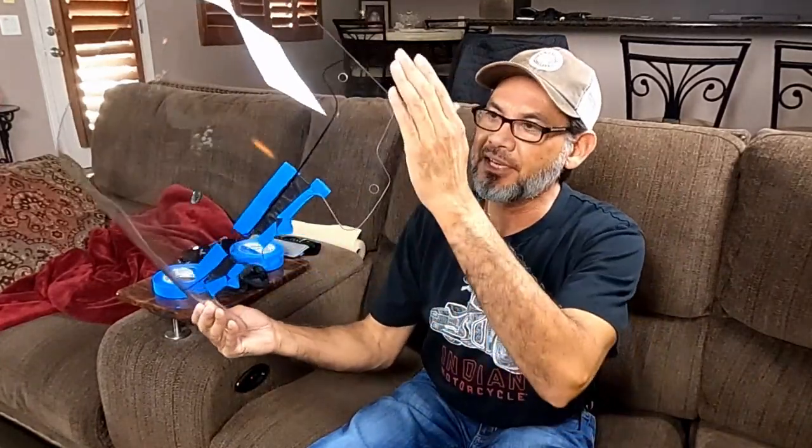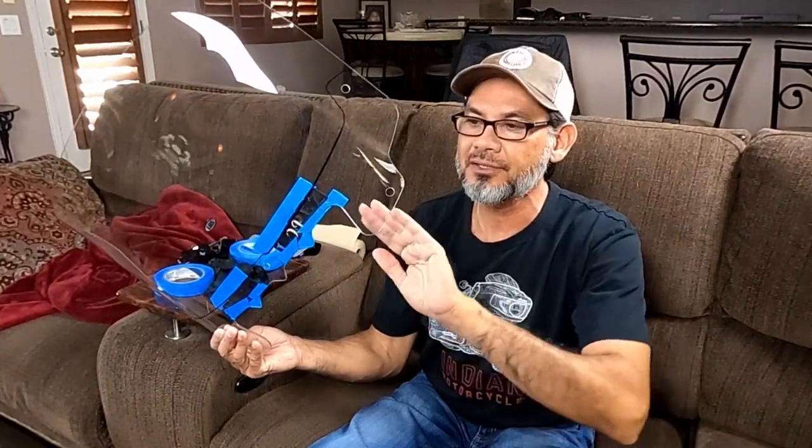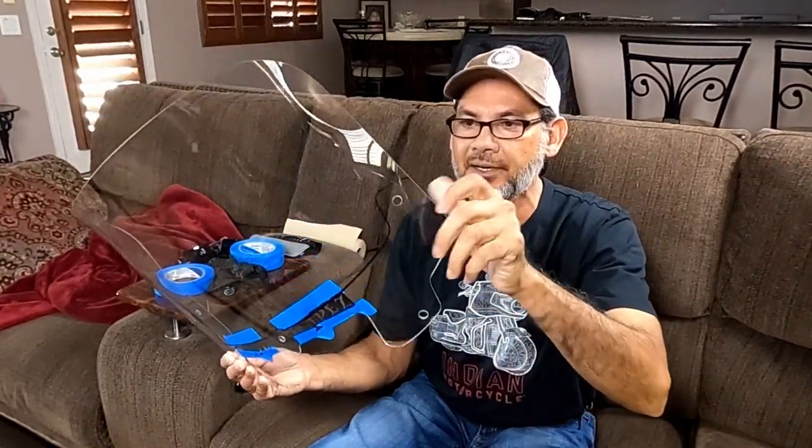I decided to bring a project inside of the house. As you remember from our last video, I got a windshield. This is the windshield, but as you can see it's completely white. You can see the framing of the Indian underneath it.